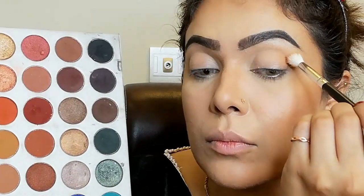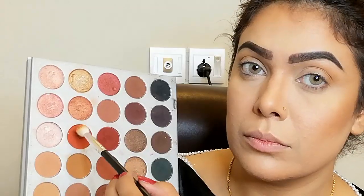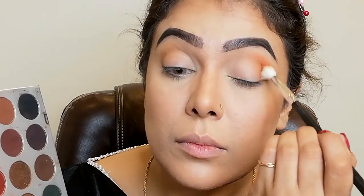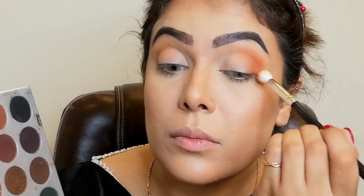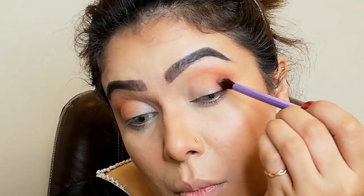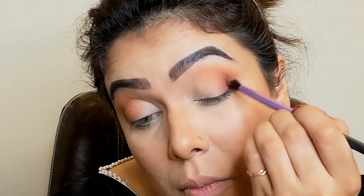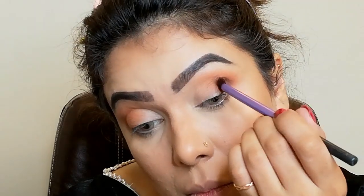I'm taking the first shade from the Jaclyn Hill palette called Pookie and using it as a transition shade. Now I'm taking a warm shade called Hunt and applying it on the outer V, blending with circular motions using a Morphe blending brush. Now I'm taking the third shade, also Hunt, with a smaller brush and blending in circular motion. Blending is the most important thing — you have to blend your eyeshadows very well.